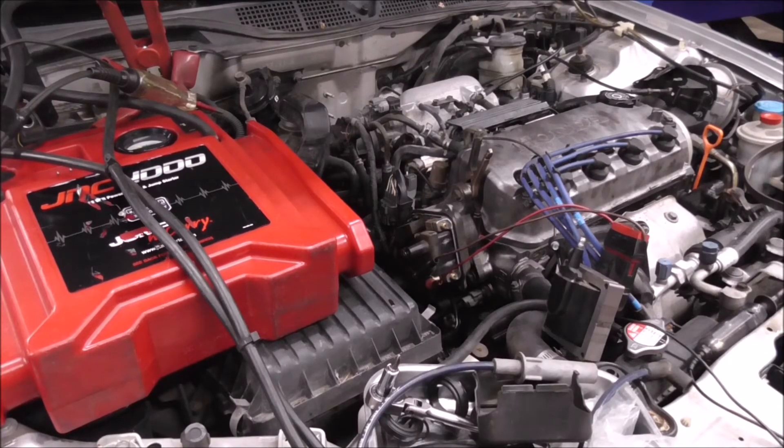So we're working on a '99 Honda Civic, 1.6 liter VTEC single overhead cam — crank, no start. I put it on the scanner, and while cranking I get an RPM reading on the scanner, so the crank sensor should be good. Then I checked and got no spark.